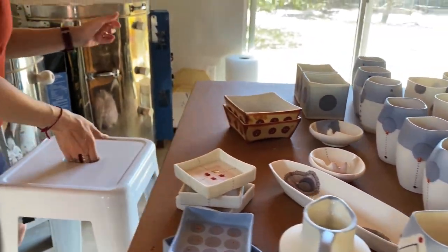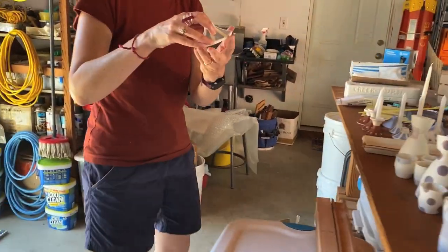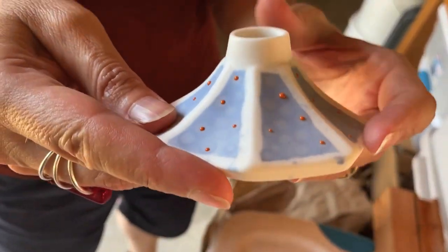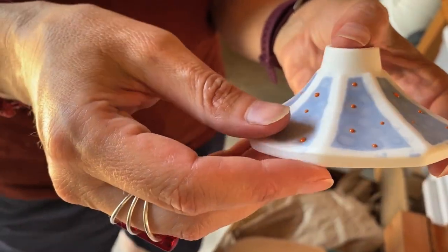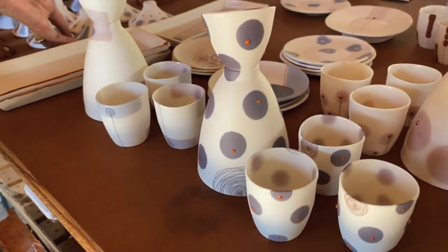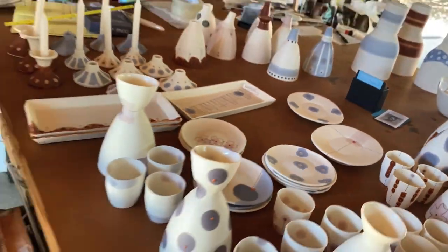I've also been playing with these mid-century candle holders that I got, and they've been pretty fun. It's a bit tricky because the clay I use isn't made for industrial production. The production molds are usually two pieces meant for solid pieces, but my slip isn't as liquid, so it doesn't quite work — I've been adapting how I use the slip for those kinds of pieces.